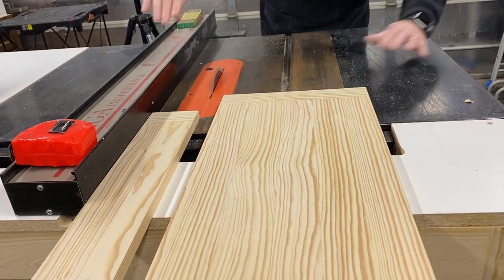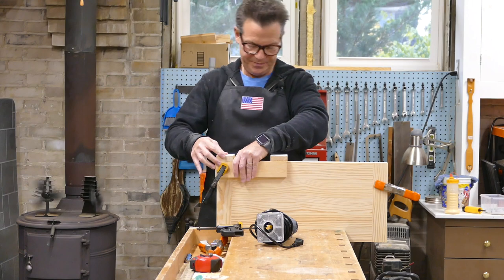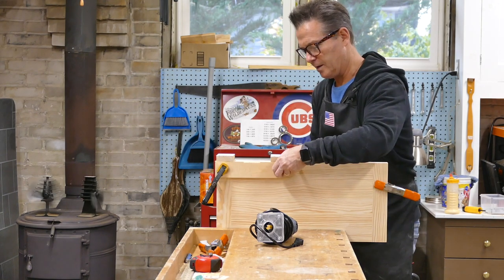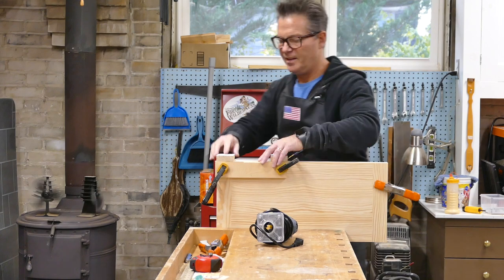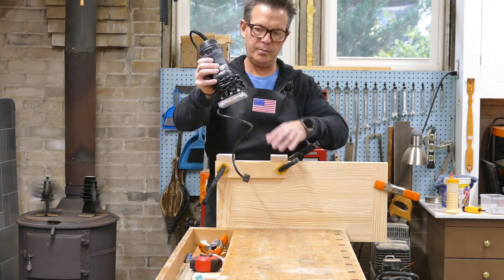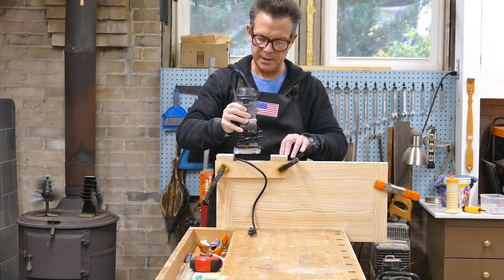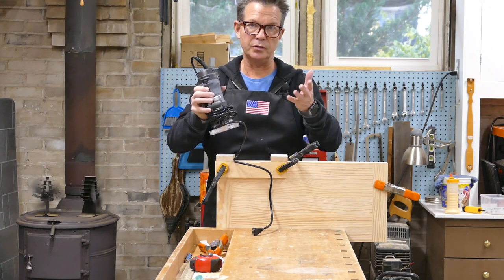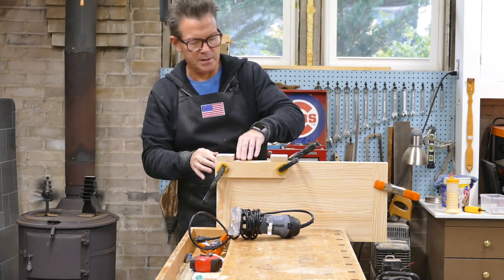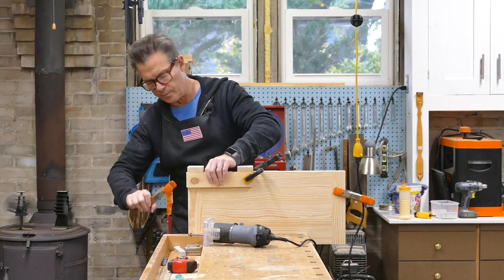Now we have to rip this beautiful new top so we can install the hinges. I'm setting up my homemade mortising jig — or as Kathy calls it, the Ease-O-Matic 5000, kind of like the Bass-O-Matic on SNL. It has a couple of spacers screwed to it that, based on my fence and a straight cutting router bit, when I rout out all the material, it comes out exactly two inches — which is what I need for a two-inch butt hinge. The depth of this cut is only about a sixteenth of an inch.